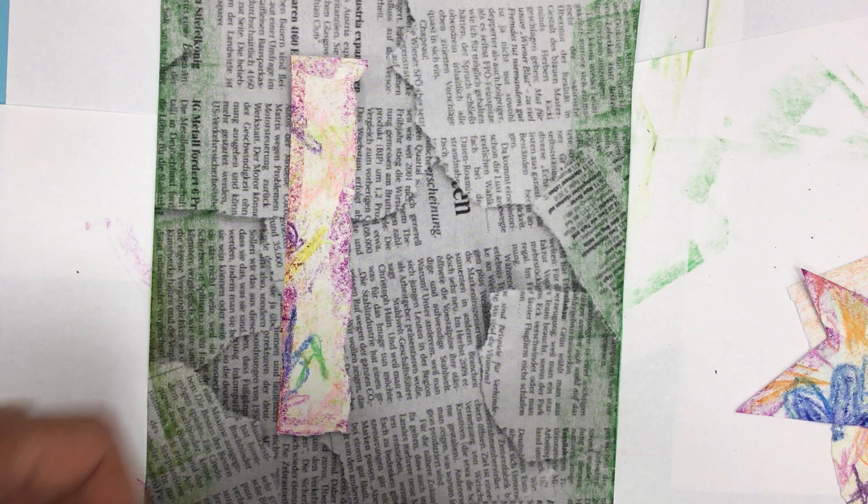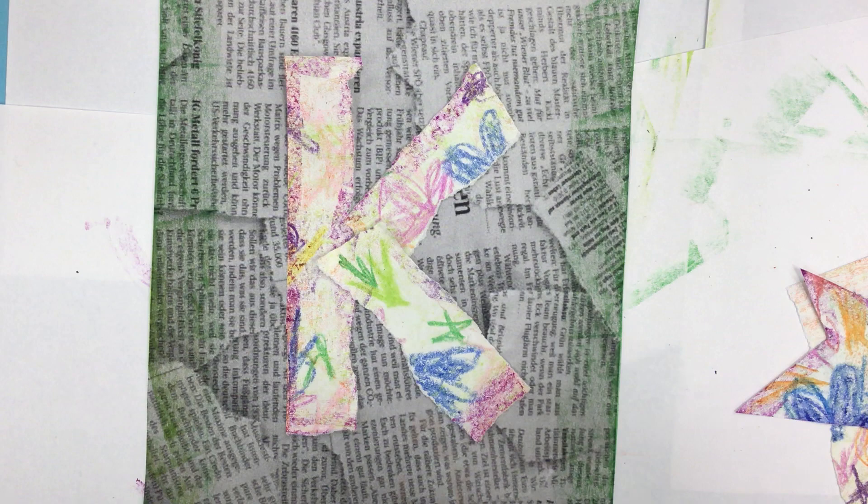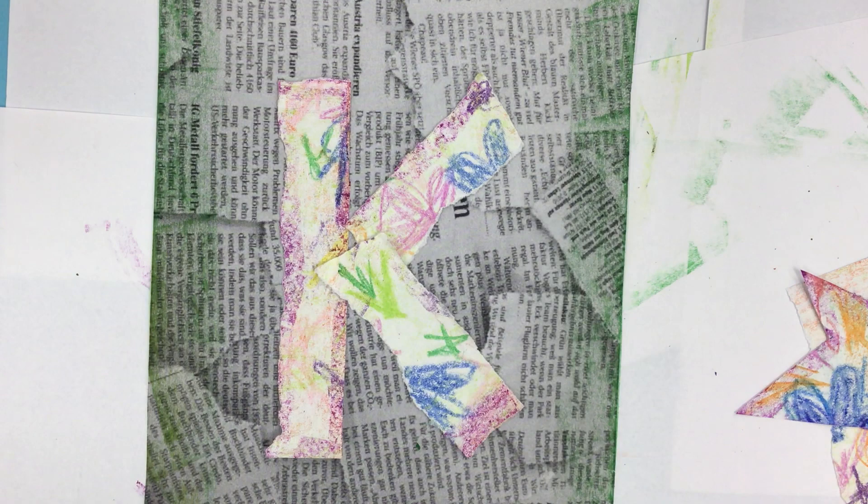And then you can see what you like. Originally I thought I'd put that at the bottom, so maybe I'll try that. Yeah, I think I like that better at the bottom. So I like this K like this. And that looks pretty good. You might want to do something more like they did here where the colors come closer to the K.